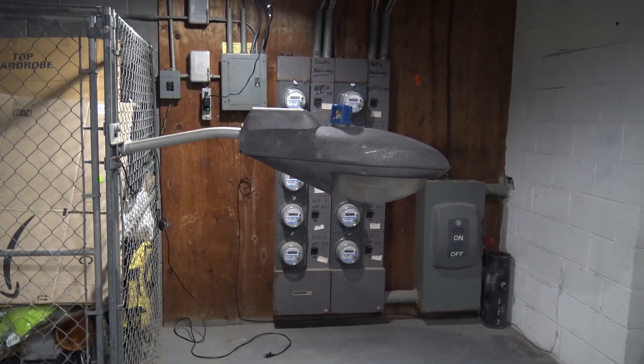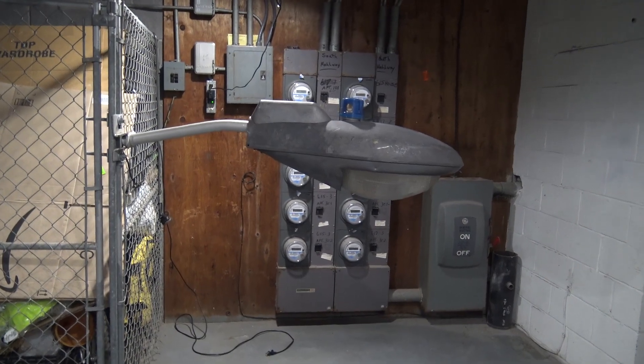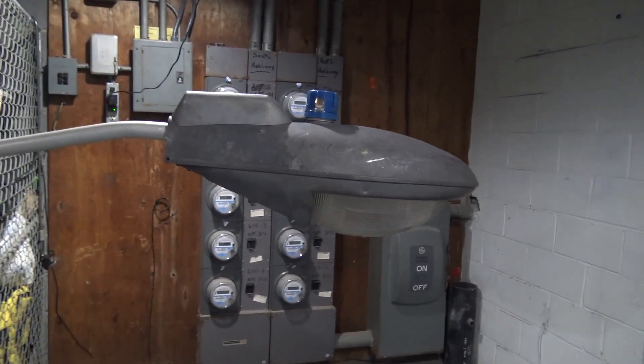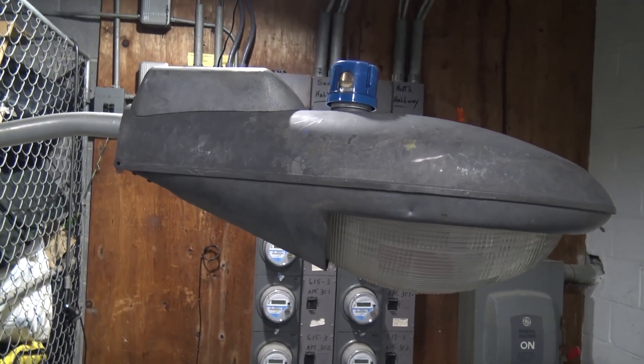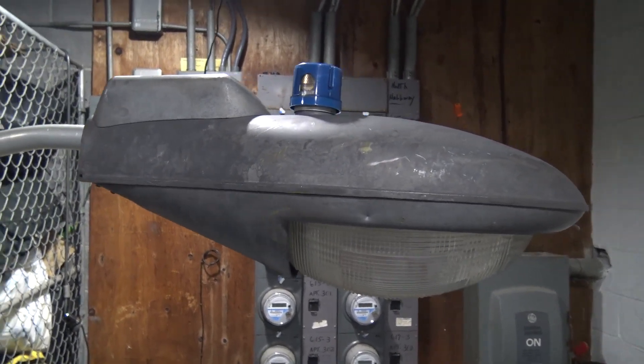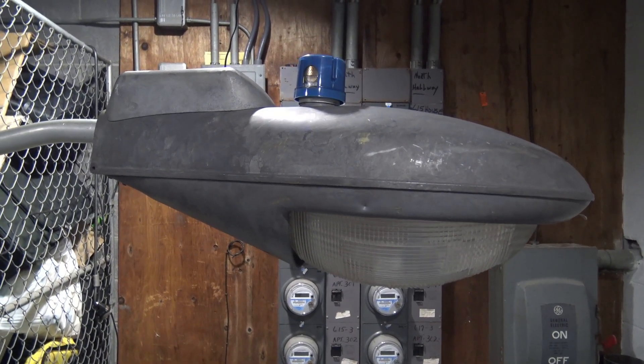Hi everyone, it's Polaris Lights and Signals here. Today we're going to get a little bit fishy with our review, because I am really excited to show you guys this wonderful fixture right here. Let's go ahead and get started.